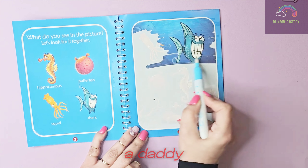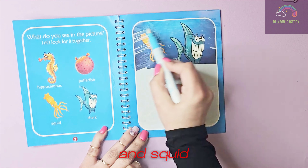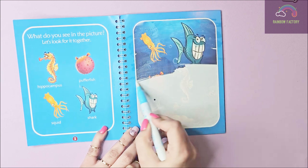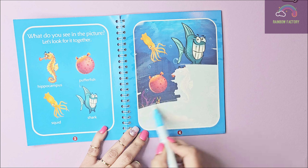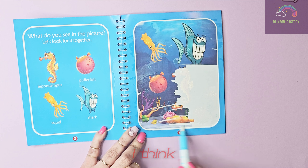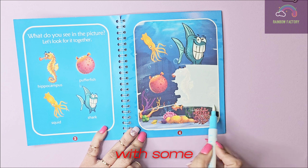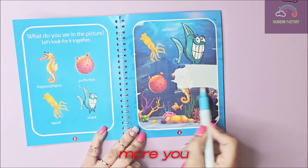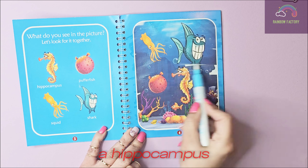I think it's a daddy shark — it's a big shark, wow! And the squid, oh! What more do we have? It seems like it's a puffer fish, let's do more and find out. It looks like it's the bottom of the ocean with some plants and some small fishes. And what more can you see? Any guesses, guys? Yeah — a hippocampus, wow!